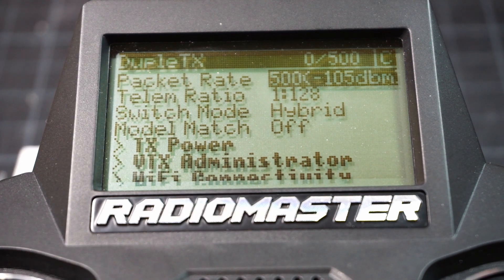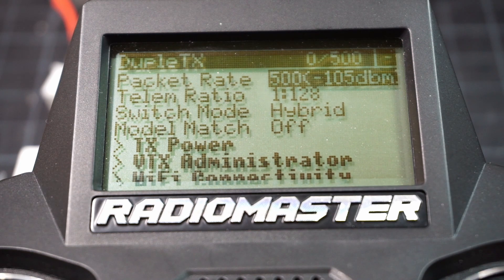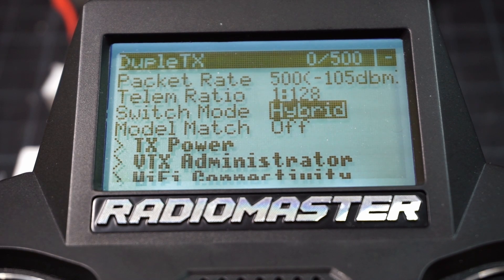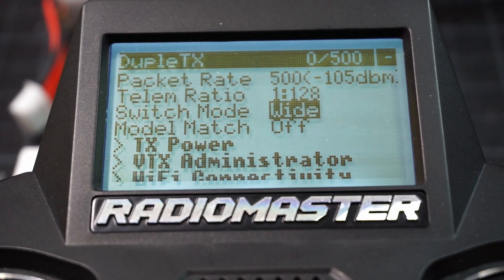And if you try to change it from hybrid right now, it'll actually just reset itself. So, unplug the receiver, wait for it to disappear, go to the dash on the top — telemetry lost, we all hear that all the time. Just change the switch mode to wide mode. And that's all there is to it. And now we're in wide mode.